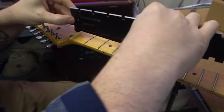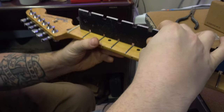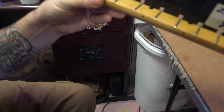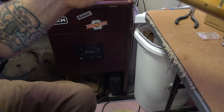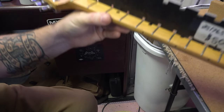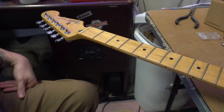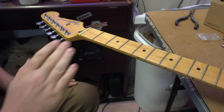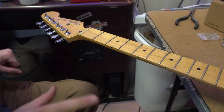First, I want to make sure my neck is nice and straight. Before I do any fret work, I want to make sure that my truss rod is set tightly and there's no relief in this neck. I like to do fret work when there's little to no relief because when you put the strings on it's going to naturally put relief into the neck, and then you can go from there in terms of action and adjusting. As a baseline, I want my frets nice and level and the neck set straight.